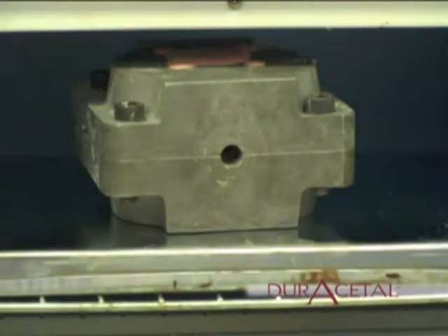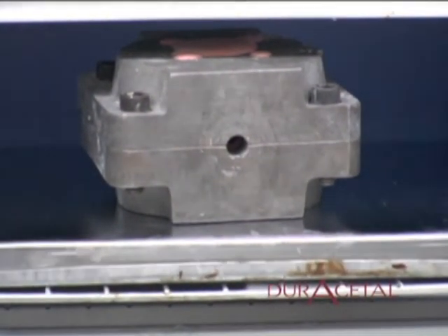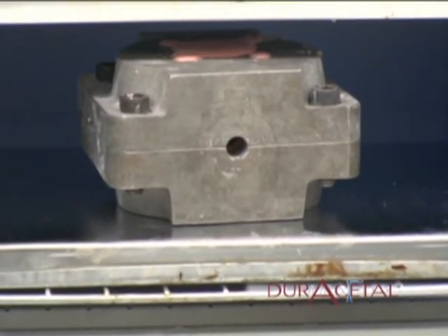Once the flask has cooled down and before it is time to inject, set an oven for about 250 to 300 degrees Fahrenheit and preheat the flask for 15 minutes.